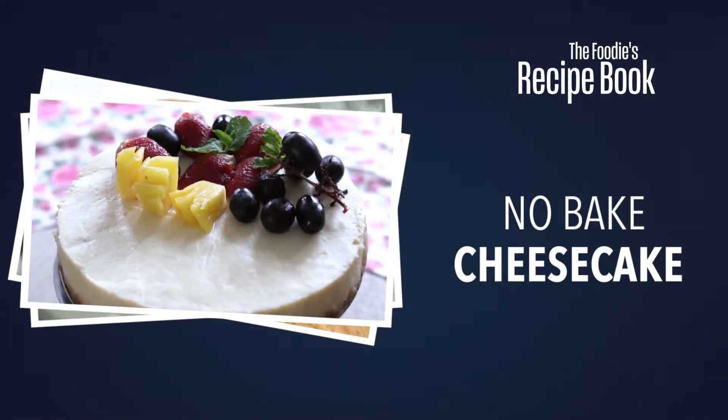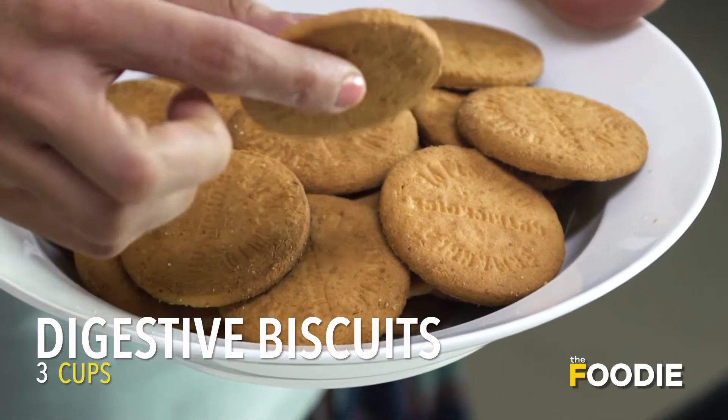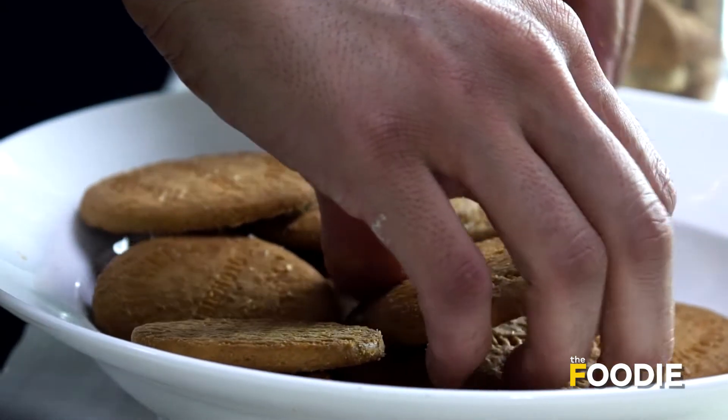The first step to make the cheesecake is the very first layer, which is the crust. I am using these whole-grain digestive biscuits. These days, you find so many types of digestive biscuits made with ragi and other millets. You can use any biscuit that you like. I'm going to crush these in my blender.